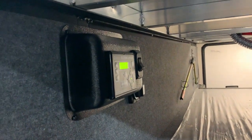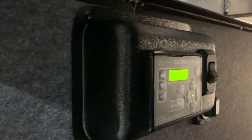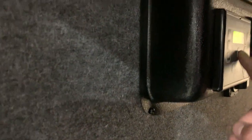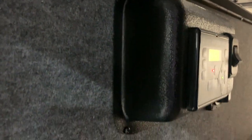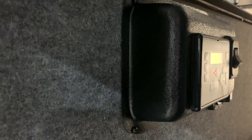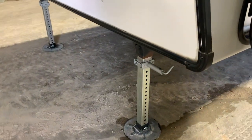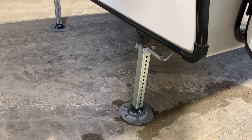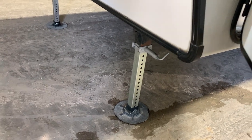Now it does say on there 'auto level success.' If you want to retract the jacks because you're moving sites or whatever, you just hit retract and they're all going to retract. Always make sure before you ever go to tow the trailer that the jacks are all retracted fully.